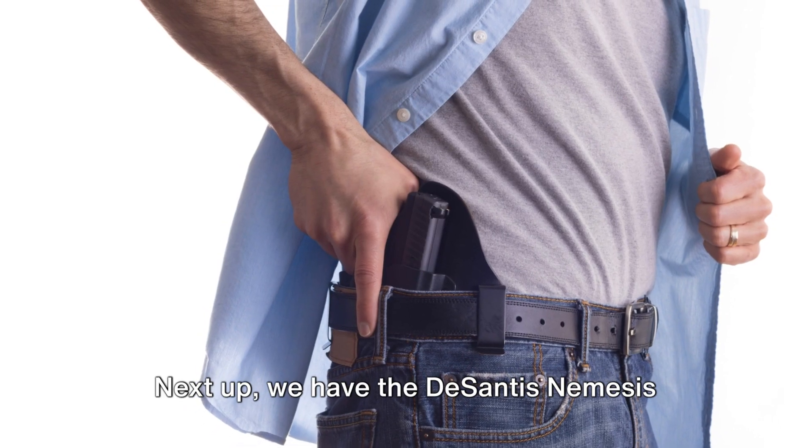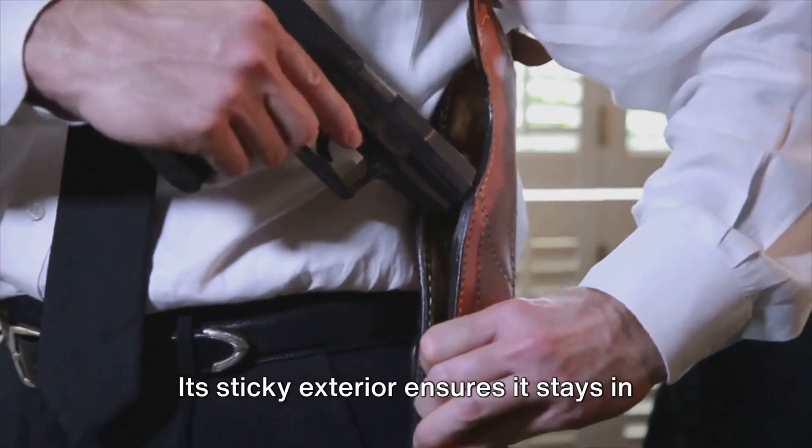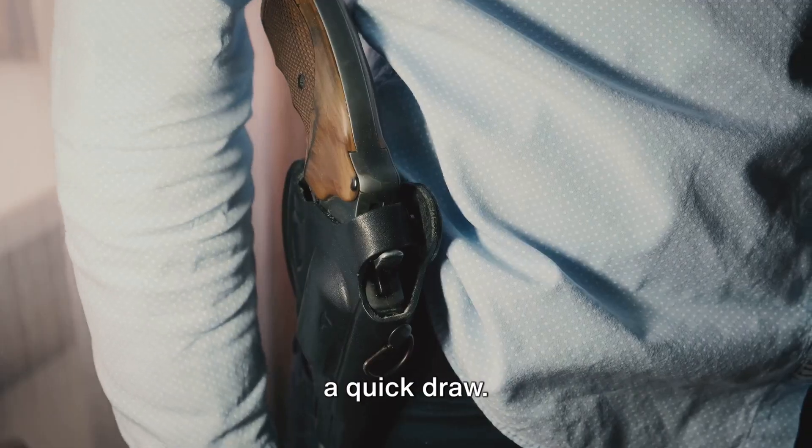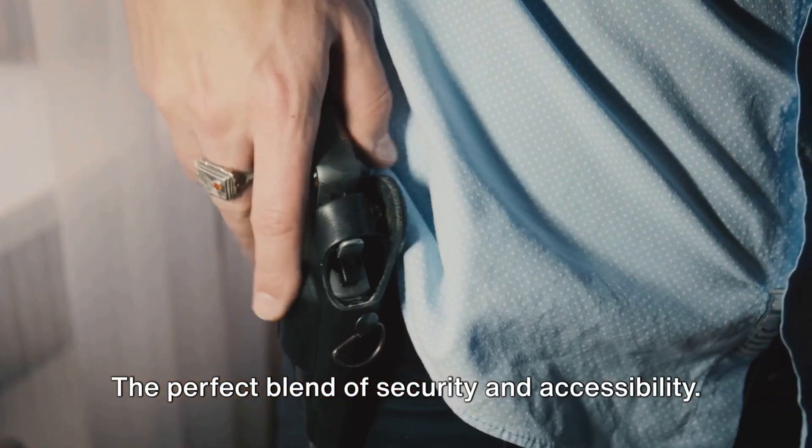Next up, we have the DeSantis Nemesis Pocket Holster. Its sticky exterior ensures it stays in your pocket, while the inside is slick for a quick draw. The perfect blend of security and accessibility.